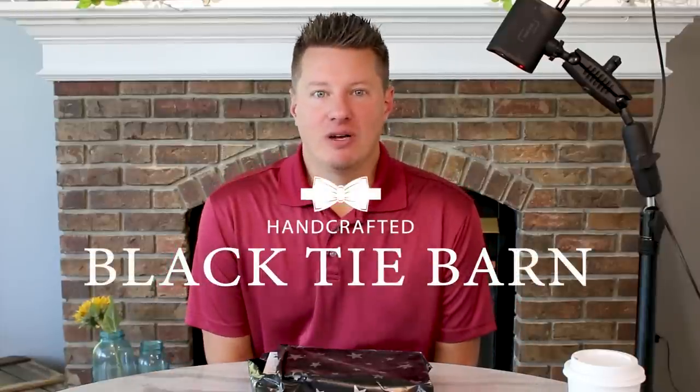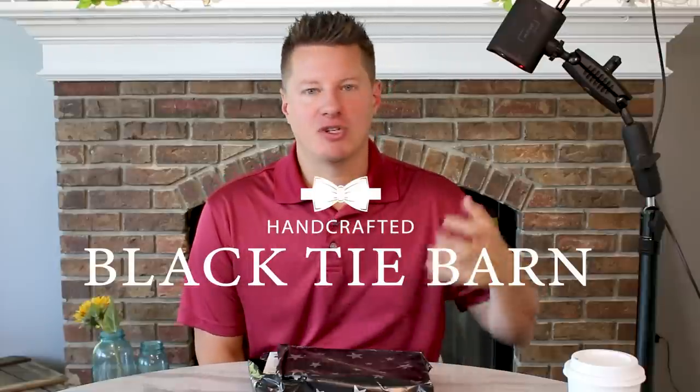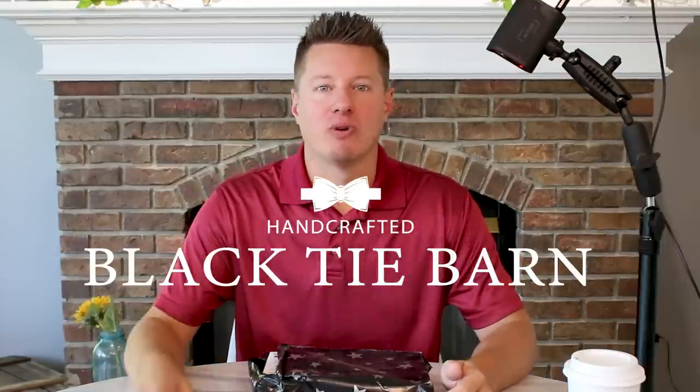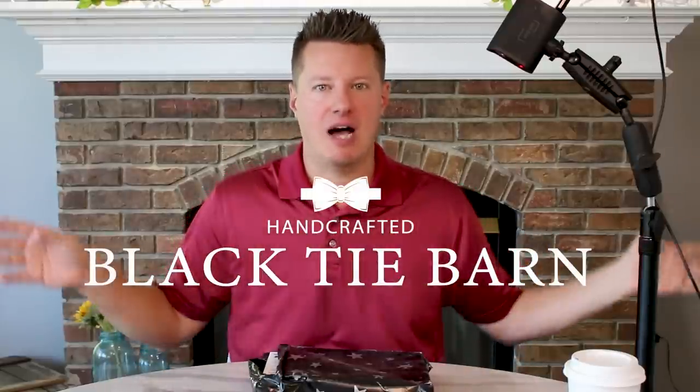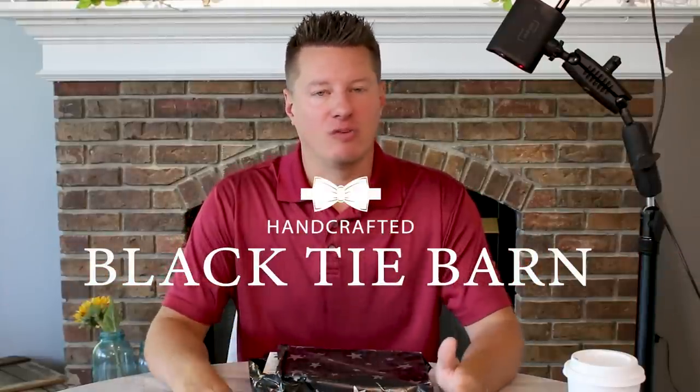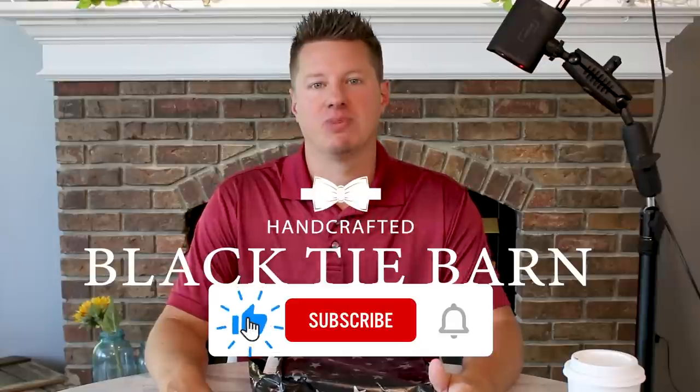If you are new to the channel, my name is Wade. I'm the owner of Black Tie Barn. If you are interested in any other videos and content about candle making, tips, tricks, tutorials, candle reviews, product reviews, fragrance oil reviews, and so on — we cover a lot of different topics, including running a candle business as well. So if any of that interests you, please consider subscribing.